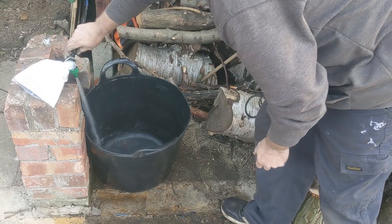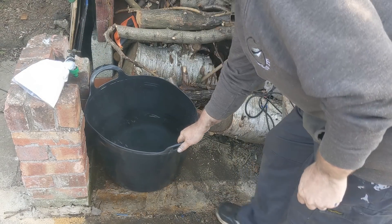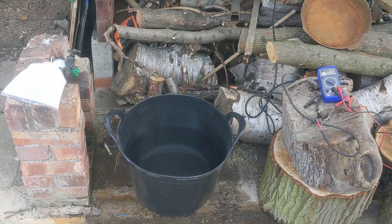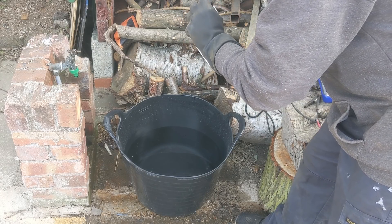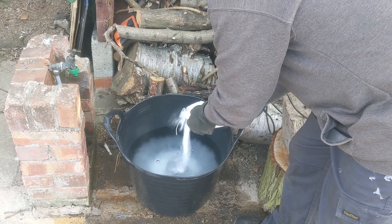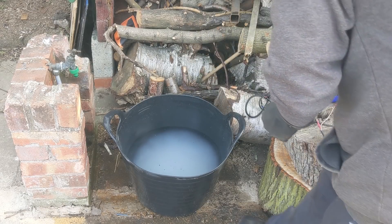Now we need some water in the bucket. Got a decent amount of water in there. Next we're going to add the sodium carbonate — for that I'm going to put my gloves on. There probably is a scientific amount of how much I should add but I don't really know what that is, so I'm going to start with about a third of the bag and give it a mix. This is basically because water in itself isn't actually a very good conductor of electricity, but adding something like this — or you can use salts and some washing powders — just allows the electric to flow nicely.